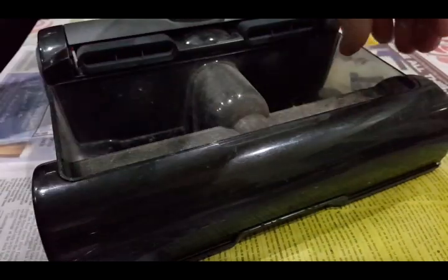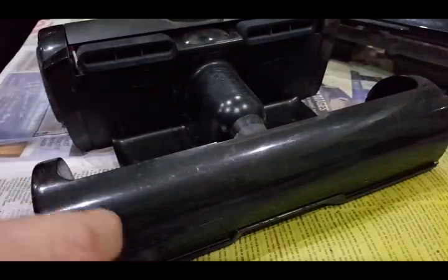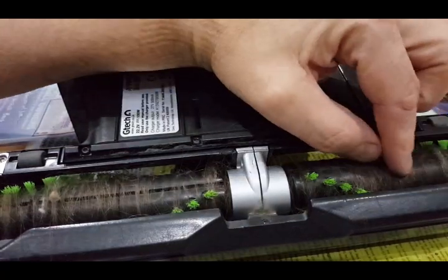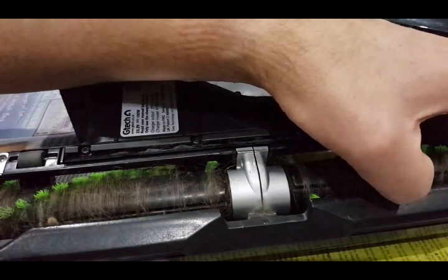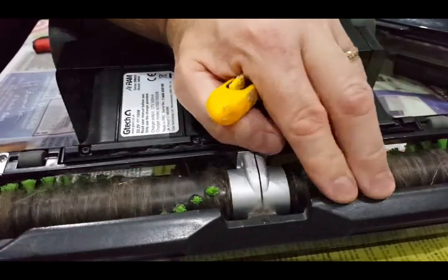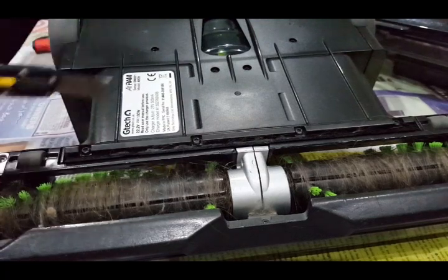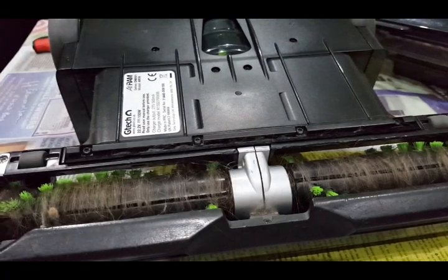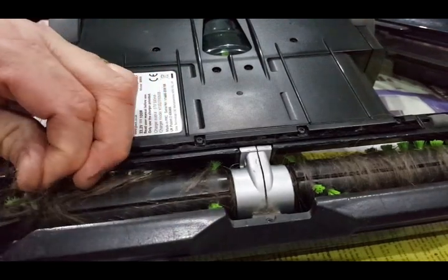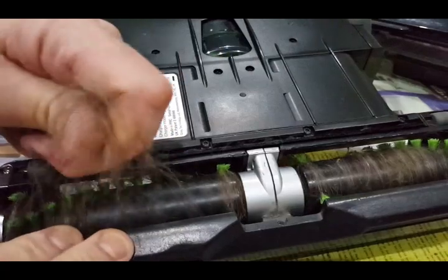Just take off the dust collection bin, put that out of the way and turn it over. You'll be able to see that the rollers, like all of these, are covered in hair. My daughter's got long hair and it gets wrapped around these. You can see if you turn it round — like all the rollers on these vacuum cleaners, there's a groove cut into the roller which is supposed to allow you to slip a knife or scissors or something under the hair and cut through it and pull it out. Which works reasonably successfully for the most part.